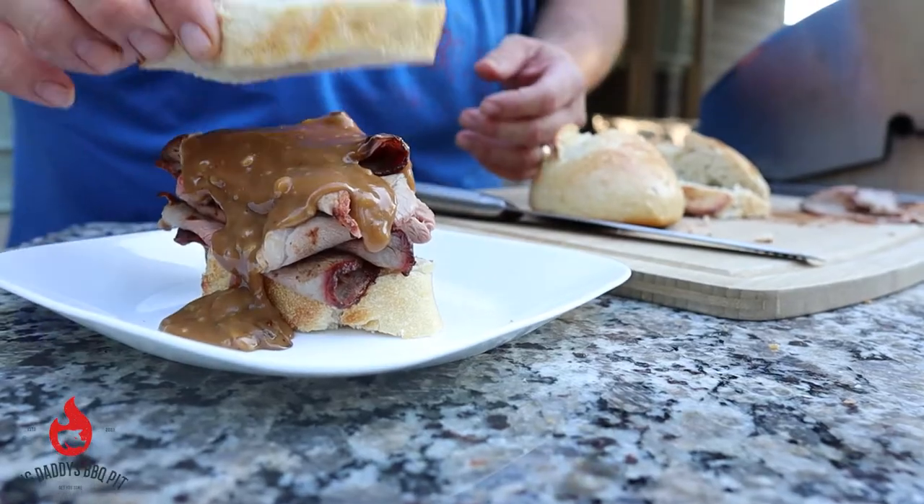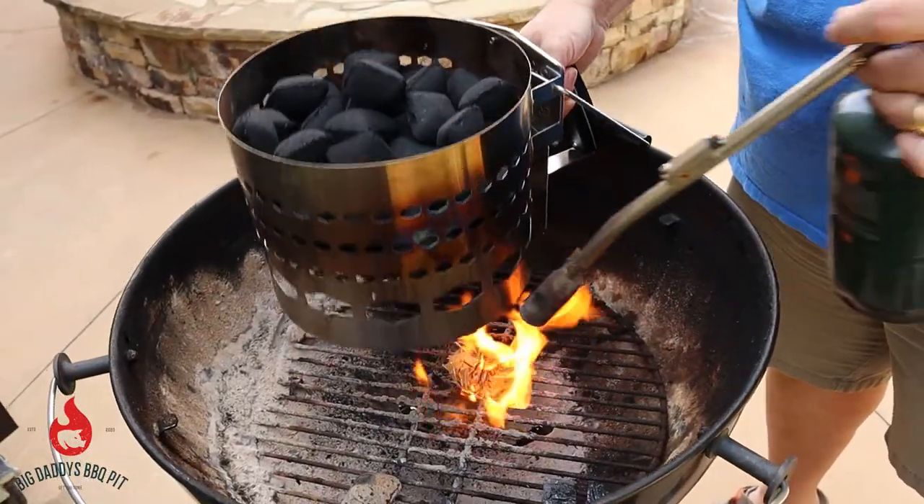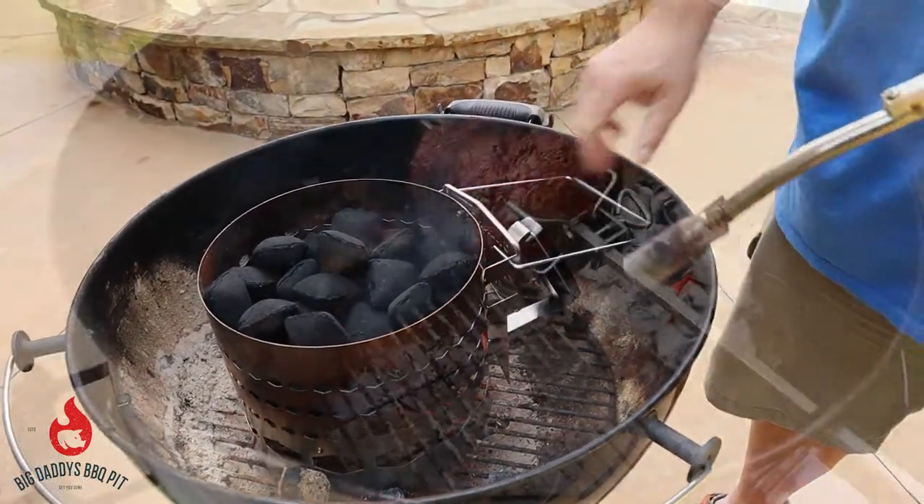Hey everybody, welcome back to Big Daddy's Barbecue Pit. This week we're going to cook some open-faced roast beef sandwiches, and we're using our Weber kettle with the rotisserie attachment to get the job done.